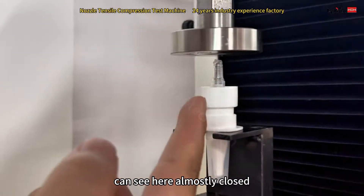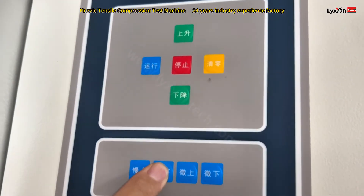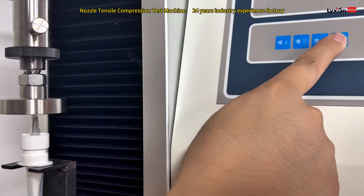You can see here, the clamp is almost closed. So we slowly lower it down, slowly down, almost closed, and then mostly down — very low.